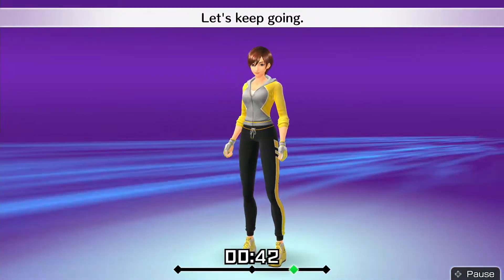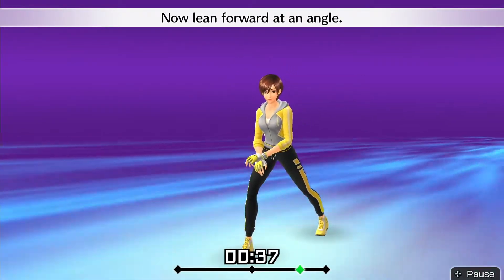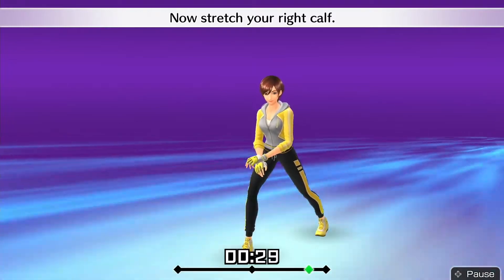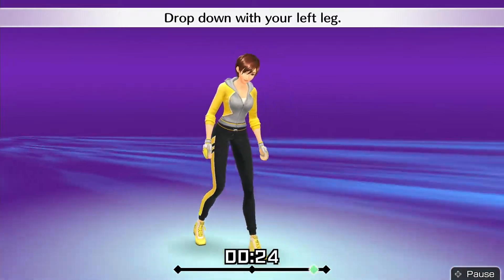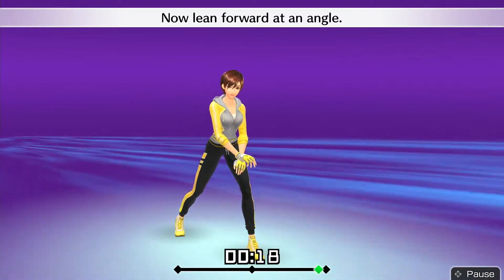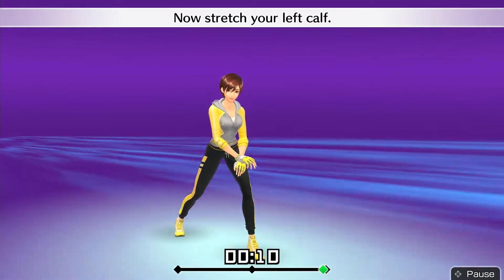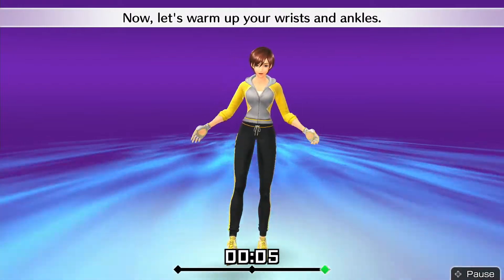Let's keep going. Drop down with your right leg. Now lean forward at an angle. Put your heel down. Now stretch your right calf. Alright, that's good. Drop down with your left leg. Now lean forward at an angle. Put your heel down. Now stretch your left calf. Alright, that's good. Now let's warm up your wrists and ankles.